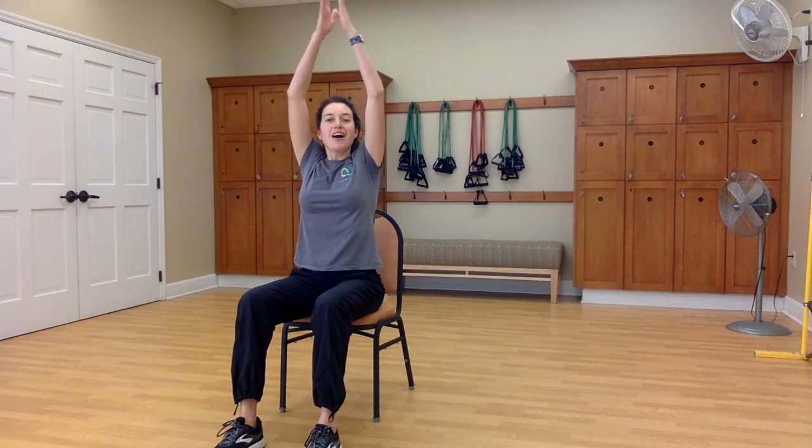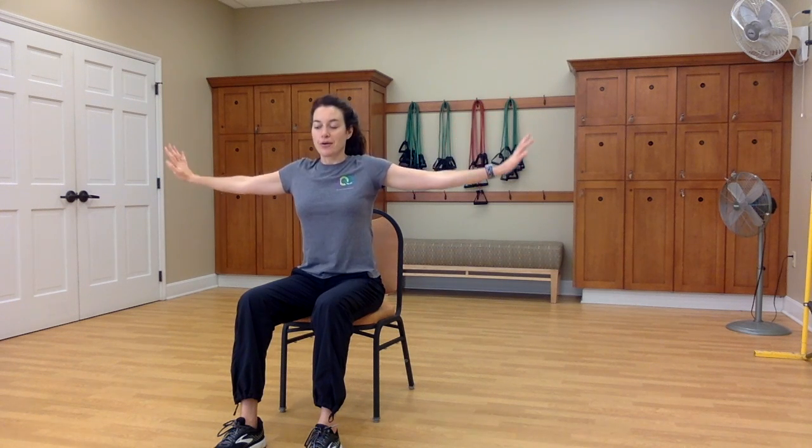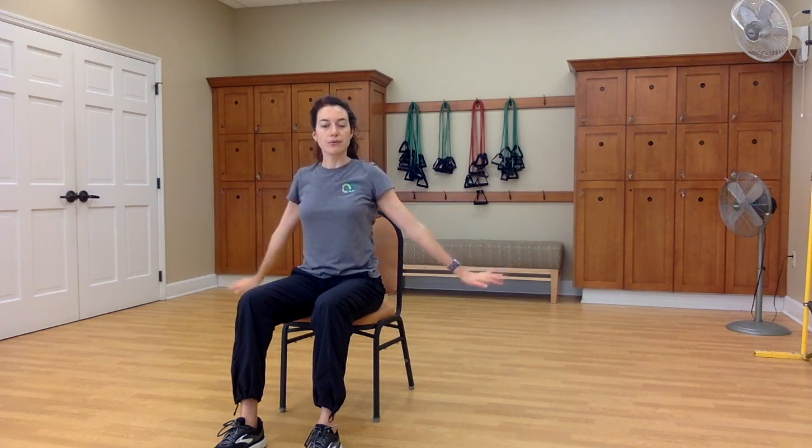On your inhale, you might sweep your arms up, and then on your exhale, let your breath go, arms come down. Let's do that again. Breathing in, and maybe your arms just lift halfway up. Exhale, breathing out. Or maybe you don't use your arms at all, just breathe in through your nose and out through your mouth.